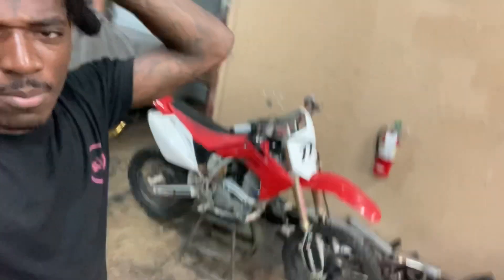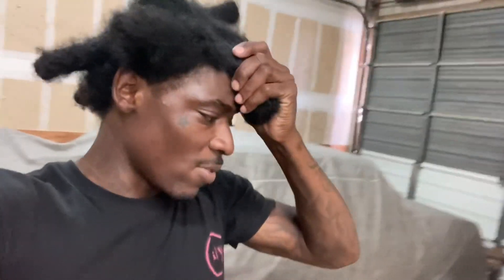Y'all stay tuned for the test ride video. Leave a comment and let me know how y'all feel about the 08 CRF 150R big wheel. If y'all need any bikes fixed, hit me up at Get It In Gear Cycles — South Florida vibes, the V-touch is real.